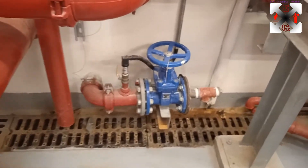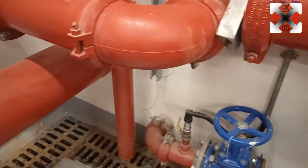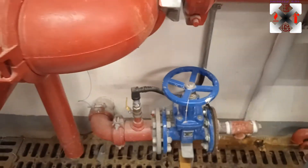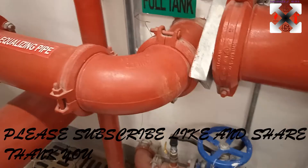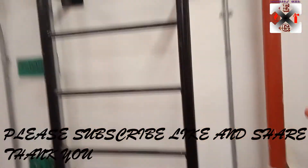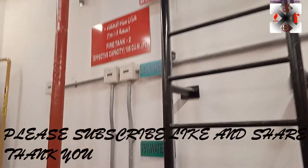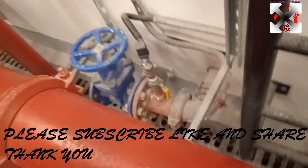This is a drain point, and we have some circulation valves here — this one is for draining the water inside the tank in case we need to clean it. This is a staircase that you can use to access and inspect the tank. This is the second fire tank.